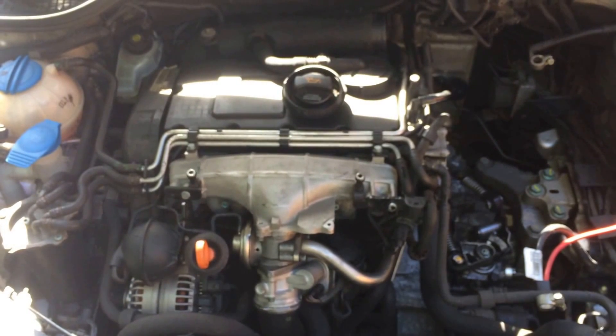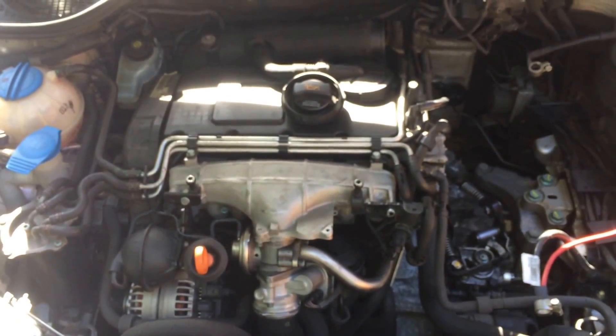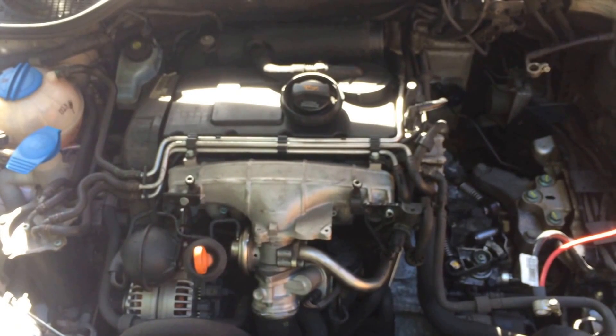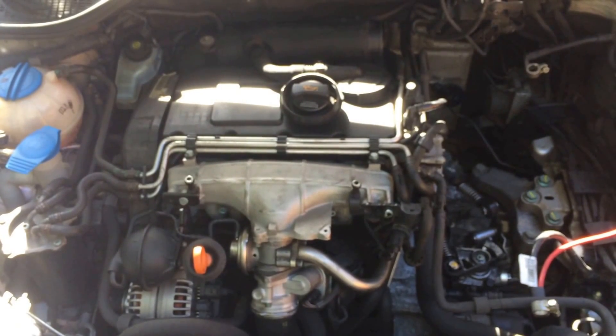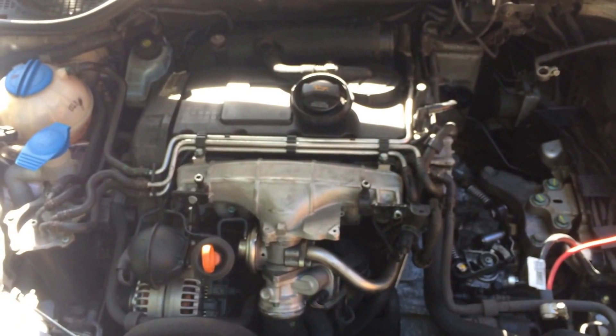Looking online, the BKD engine seemed to be a bit of a problem to do the Mr Muscle carbon clean-out technique, on account of the difficulty in getting to the exhaust manifold. So I thought I'd do a video because I couldn't actually find one myself.